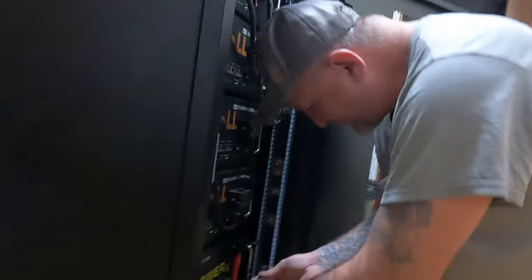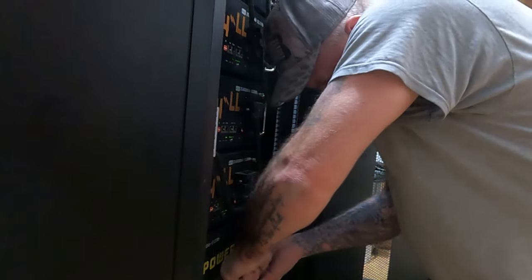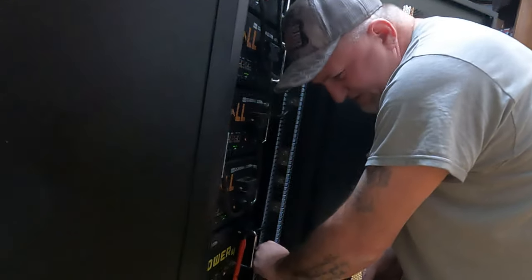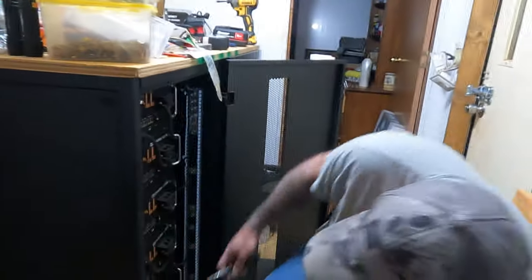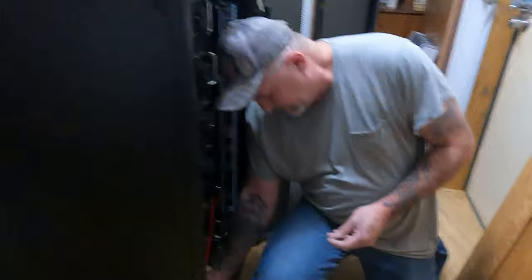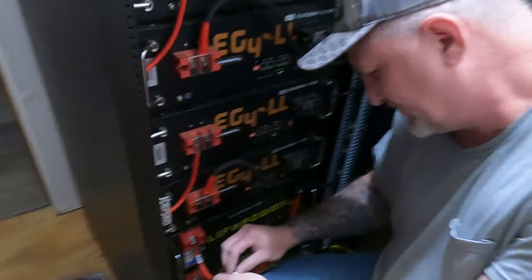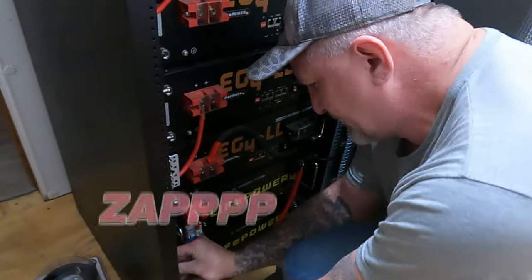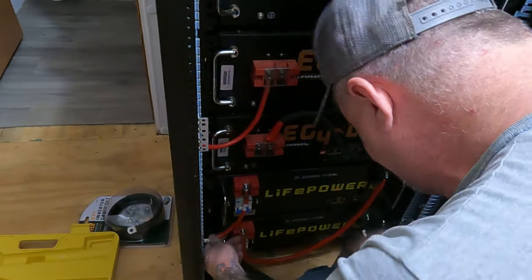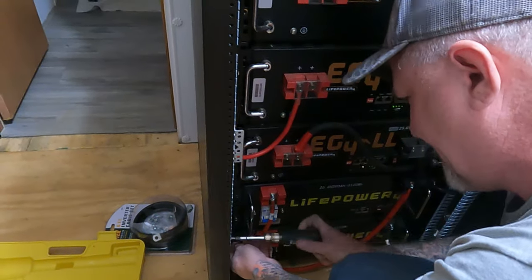Like I said, you're supposed to torque these but just get them tight — as long as you don't over-tighten and strip it, that's all that matters. Make sure these batteries are off before you hook this up and it shouldn't arc at all. Watch it — just a little bit of fire. As long as you don't touch it too much, right there — that's all that matters.